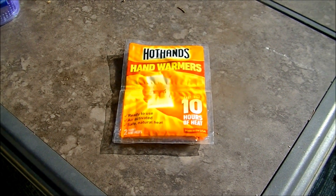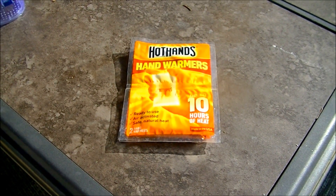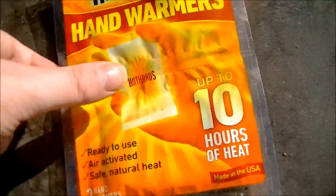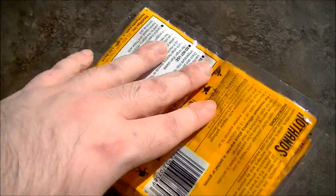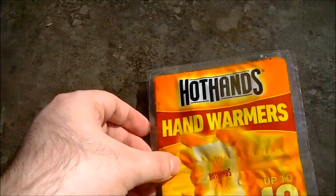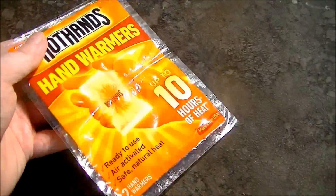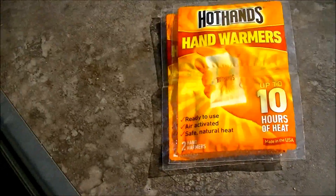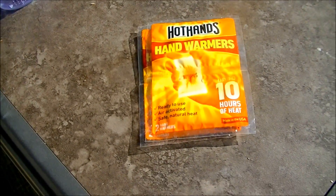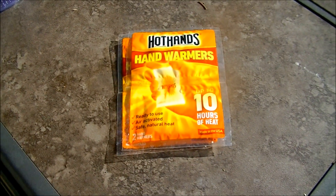Hello and welcome to Microwave Me, the show where I microwave shit so you don't have to. Today I'm going to be microwaving two packages of hand warmers. I know it's still early but we're getting close to that time of year where the cold weather sets in and you're going to need to think about keeping your hands warm. And nothing warms up shit better and quicker than a microwave.